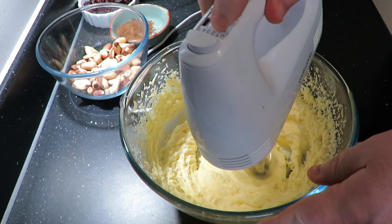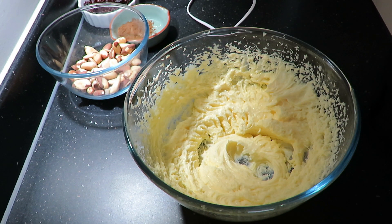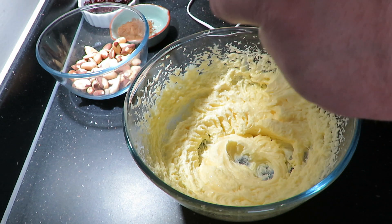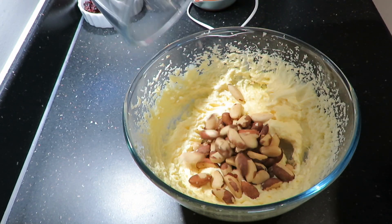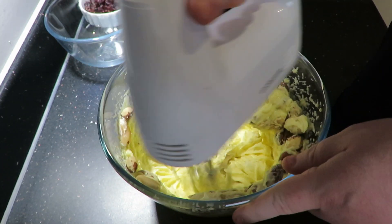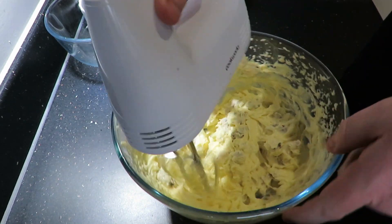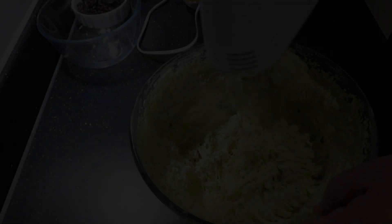Once that's done, add a cupful of vanilla essence and then go in with your brazil nuts. You can beat these and crush them up first, but as I'm using an electric hand whisk, I've just put them in as they are because they're going to beat up with the whisk.